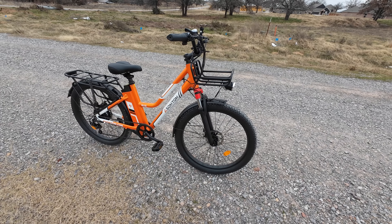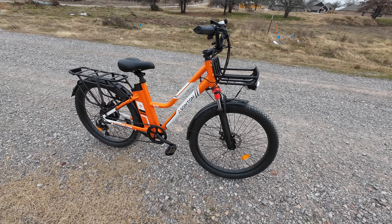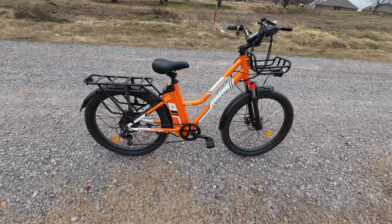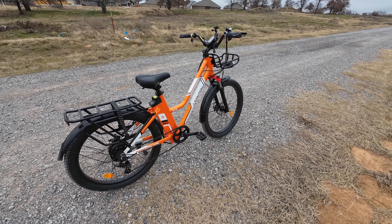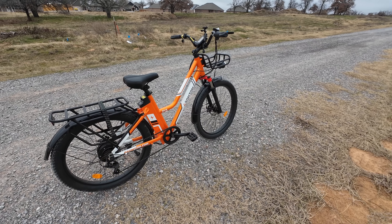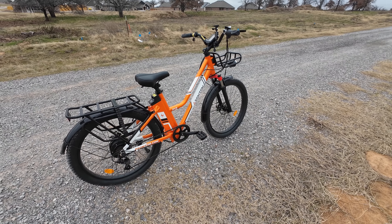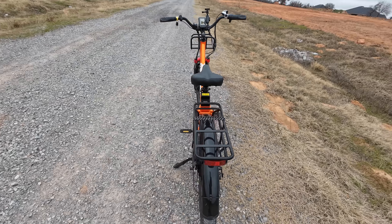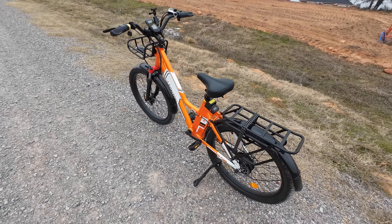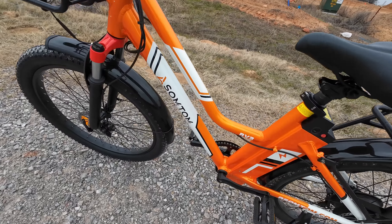It's pretty basic when it comes to specs and features, but if you're looking at getting into the e-bike world and you're not quite sure if it's for you, this is honestly the best way to do it. You'll probably buy this bike unsure if you really want to get into the e-bike scene, and you're probably going to fall in love with it and just keep it. This thing is truly awesome.